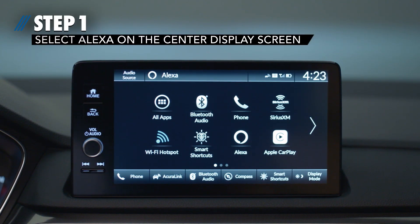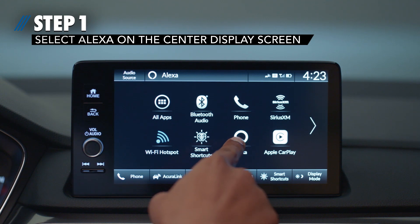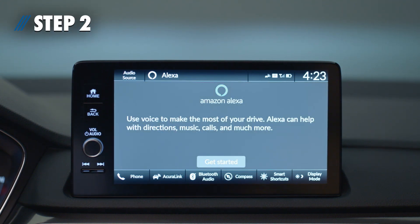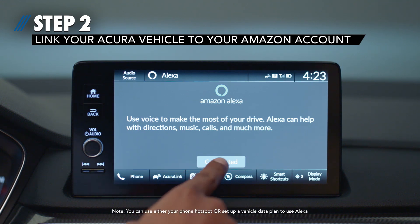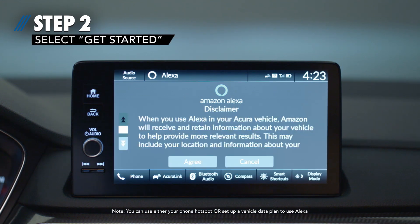Step 1: Select Amazon Alexa on the center display screen. Step 2: Follow the process to link your Acura vehicle to your Amazon account. Begin by selecting Get Started. Review the disclaimer and select Agree to proceed.